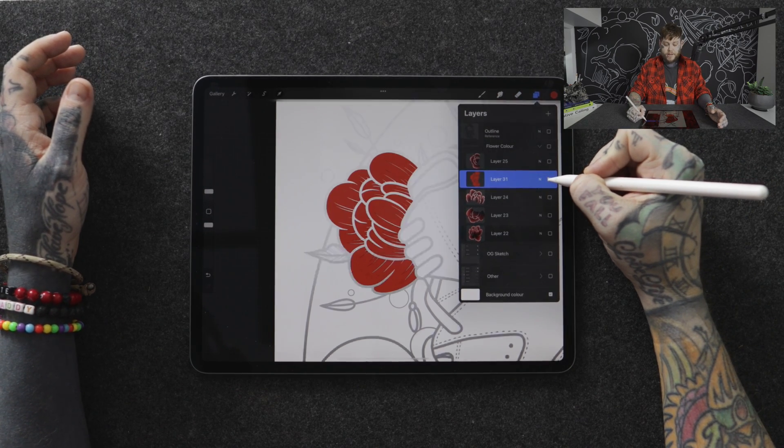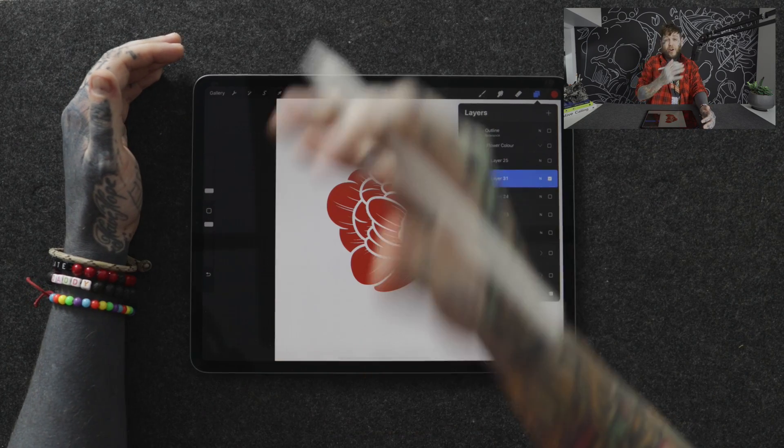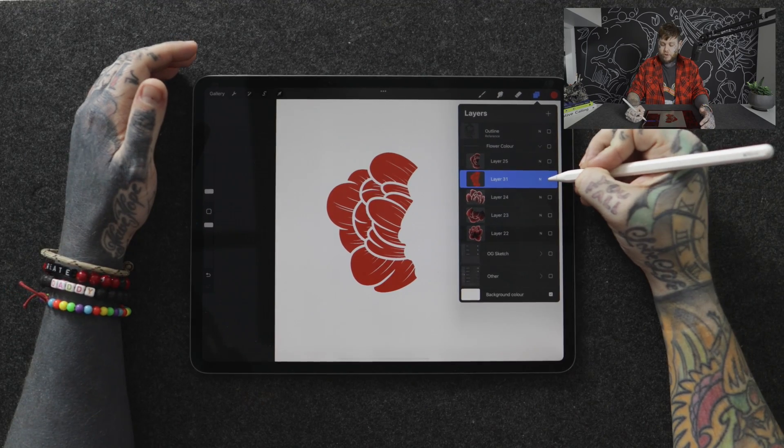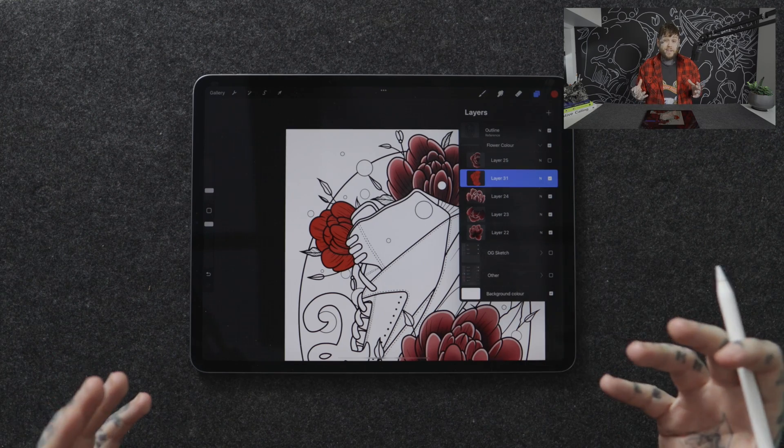It stays constrained within that original outline — nice, quick, simple, efficient. If we press and hold on the checkbox in the layers panel, we can turn off everything around it and see exactly what it's done: it's filled in the constrained areas of the outline layer, but hasn't affected the outline layer itself because the color is on its own separate layer. This is probably one of the biggest game changers — very basic but it really can speed things up.